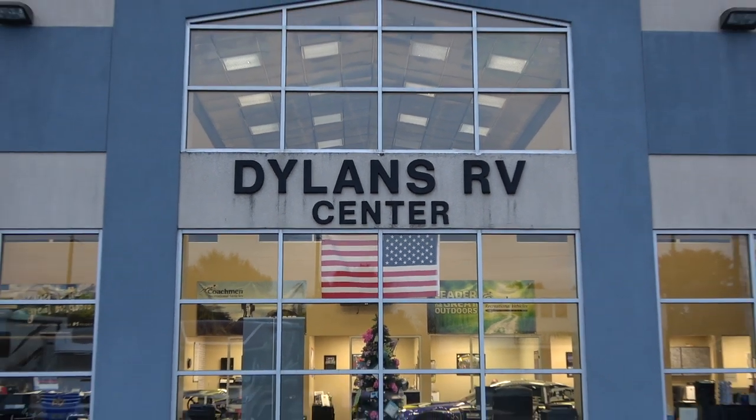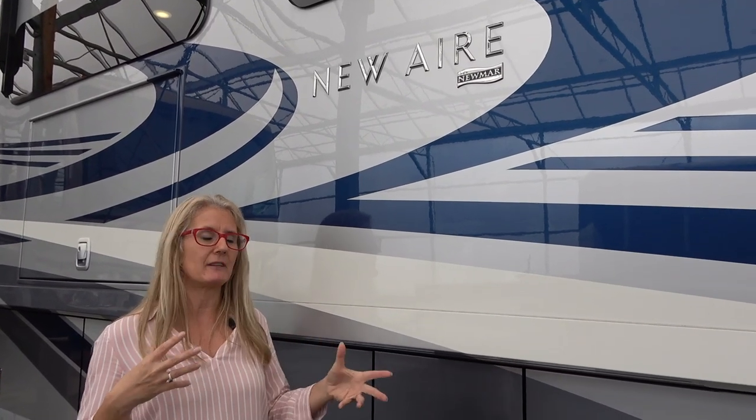We are here at Dylan's RV Center and they carry the Newmar line, so we are going to do the Newmar Newair. What's interesting about this one is that it's Newmar's answer to a luxury coach in a smaller version. At the end there'll be links to the nuts and bolts construction of the Newmar product. Corrie and I do a ton of research — we went on the Newmar factory tour — but everything we're sharing is just our opinions based on the way we use an RV, so please chime in with your knowledge in the comments.